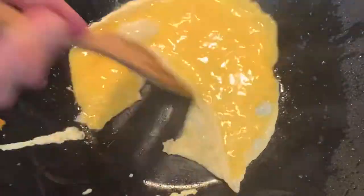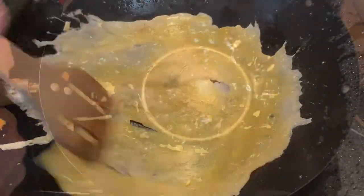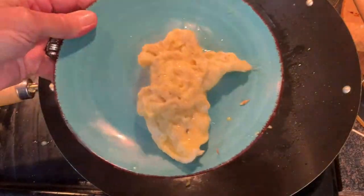Pour your eggs in, scramble those — it won't take long — and then just remove those and set aside.